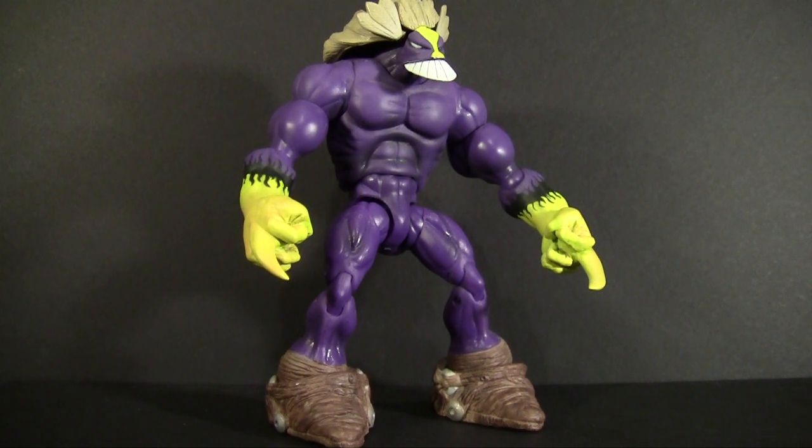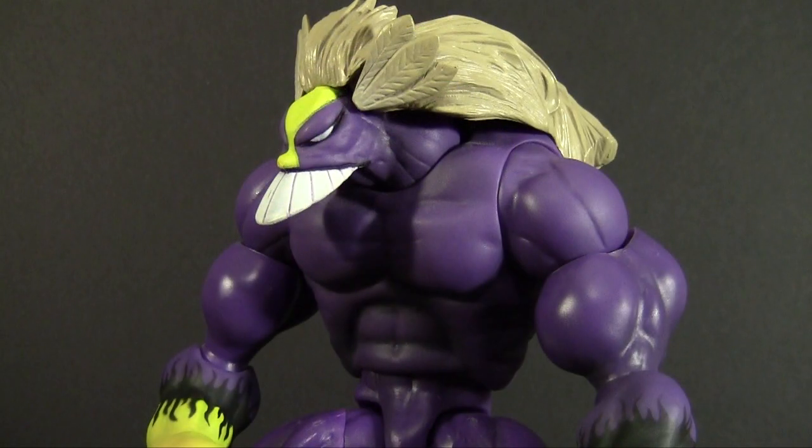Standing up to nine inches tall, he is an appropriately huge figure for the comic book behemoth. He's cast mostly in purple plastic, which has a weird feeling to it — doesn't feel like vinyl, but it is hollow and somewhat soft. It's hard to explain.